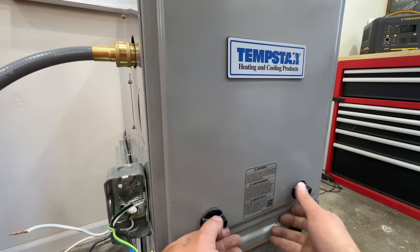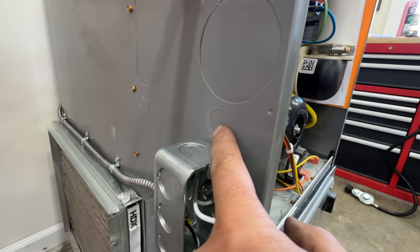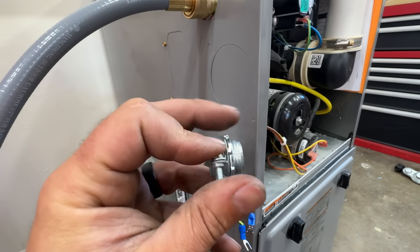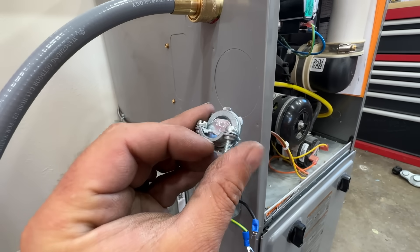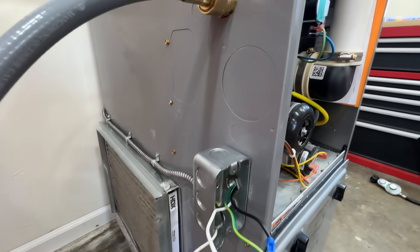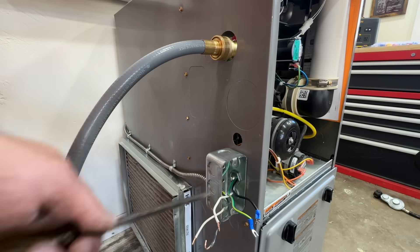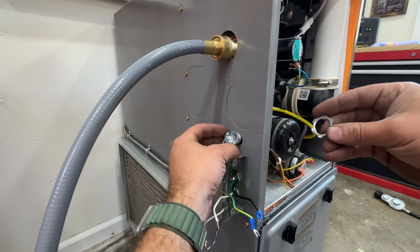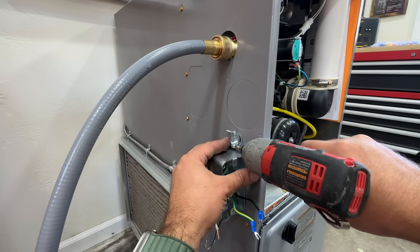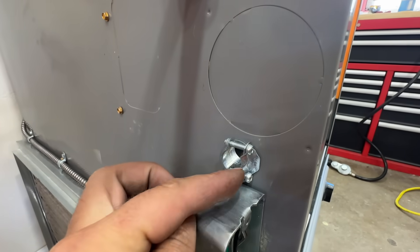Next we're going to take the front cover off of the furnace. You'll probably already have a knockout hole on yours — if not, you can make a half-inch hole. That's where this wire holder piece comes in. It has a nut that holds it in place, and our pigtail will clamp inside so there's no movement. Just tap it to pop it out, slide it in, and put the nut on the back. Loosen up the clamp so we have plenty of room to work.